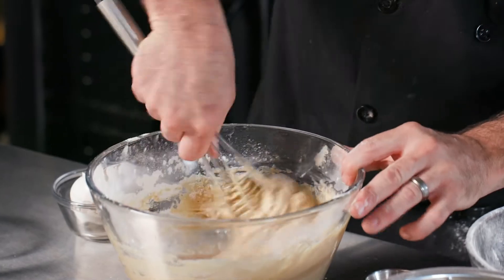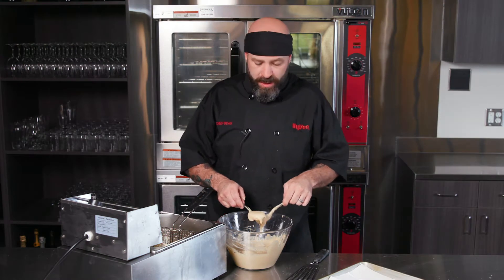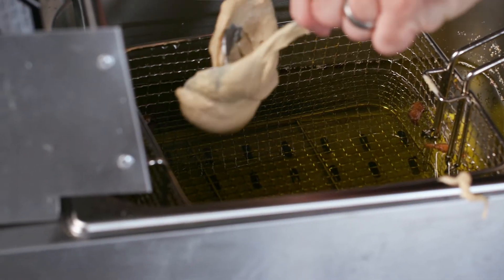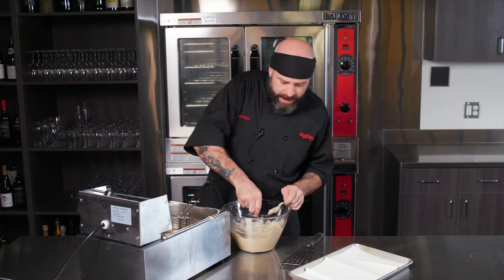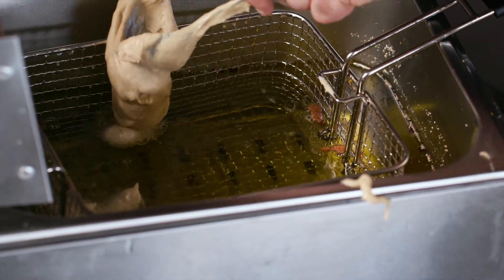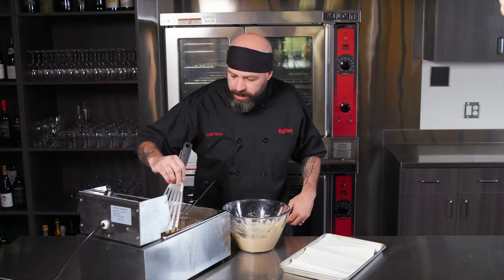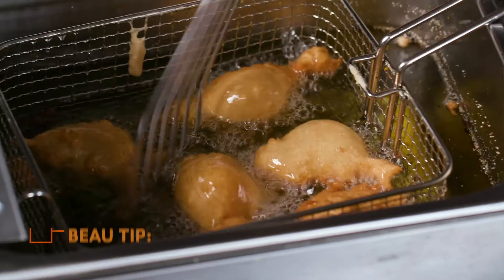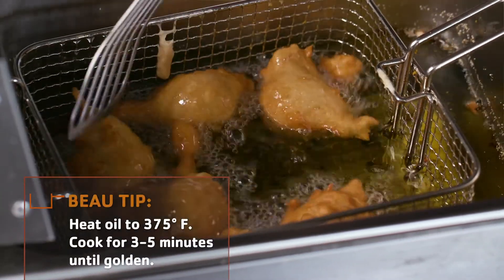Alright, I think we're there guys. You know what time it is — it's time to fry, baby! You can use an ice cream scoop or a spoon. I like to use a spoon because I like to make nice funky shapes. I like to start at 12 o'clock and rotate around just so I know which one dropped first. These are gonna fry for about three to five minutes — you want to get a nice golden brown crust on there.